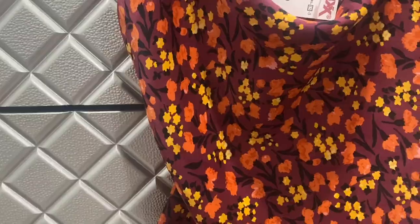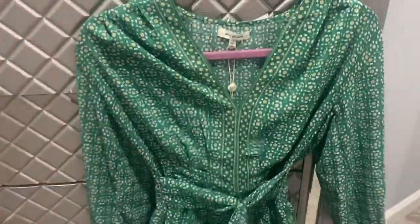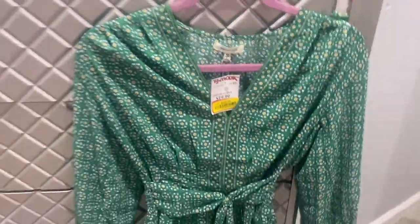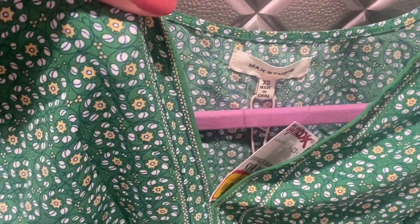I love the flowers on here. This other top is by Max Studio and it wraps, as you can see. It's really pretty, it's floral as well, and I got this for ten dollars — green with white and yellow flowers.